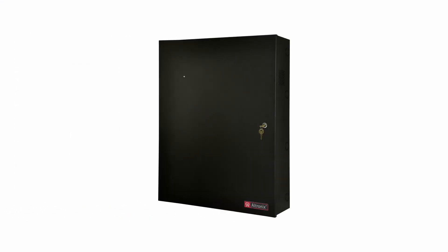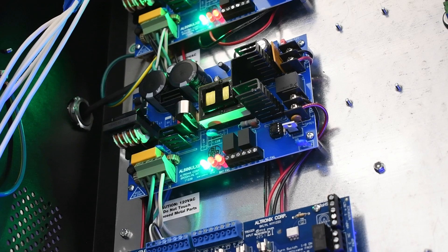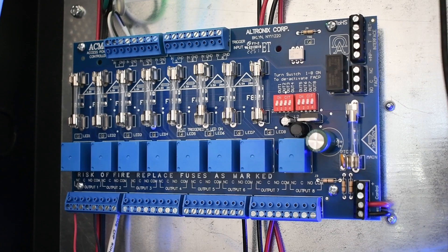The Altronic 16 Door Trove is an enclosure that can hold up to four Keysight controller pros, allowing up to 16 doors to be controlled simultaneously. The backplane arrives assembled with two 12 or 24 volt DC at 6 amp power supplies, and two 8-relay protected output access control modules.